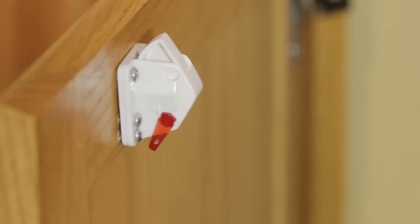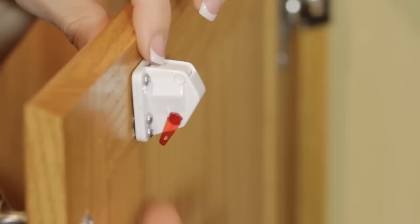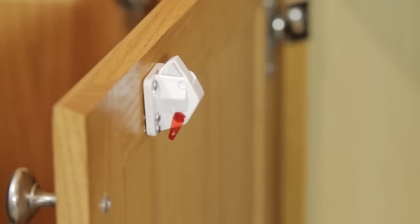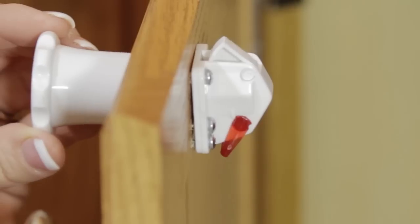The convenient disengaging clip allows for the lock to be deactivated for extended periods of time when necessary. Remember, store the magnetic key well out of the reach of children.